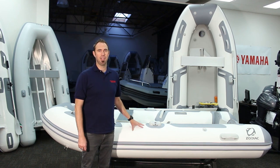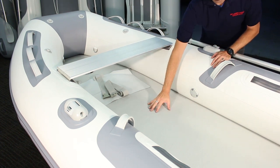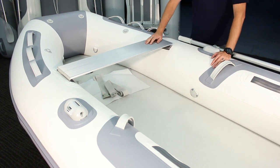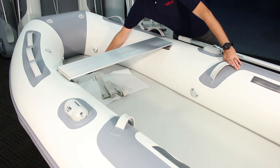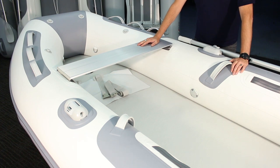The defining characteristic of the Zodiac Cadet Aero is the high-pressure drop-stitch inflatable air floor. Inflated to three times the pressure of the tubes, the air floor adds rigidity to the boat and provides a solid-feeling deck while keeping the overall weight of the boat as light as possible. While it is removable, the air floor is designed to stay in the boat, which minimizes space needed for stowage and makes deployment as simple as inflating the various air chambers. Underneath the air floor is the inflatable keel, which gives the bottom of the hull a V-shape, resulting in better on-water performance.